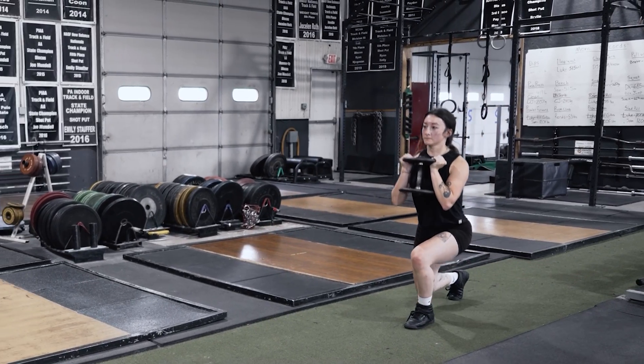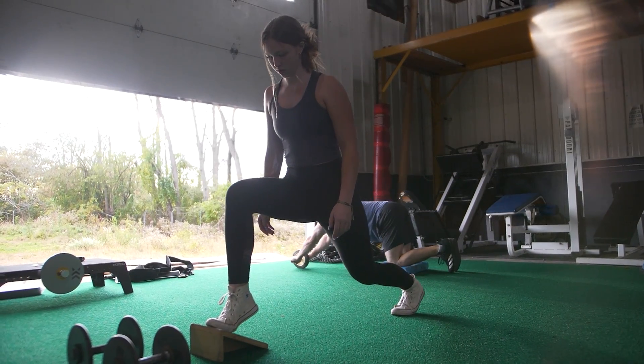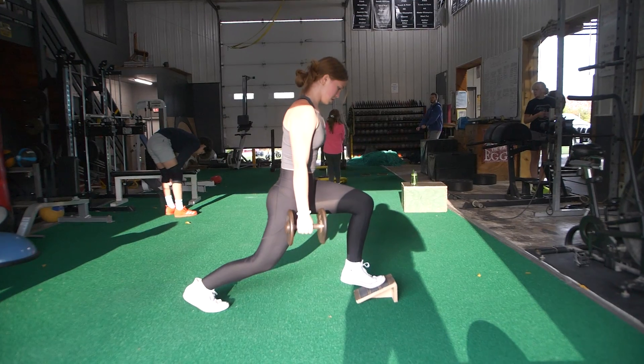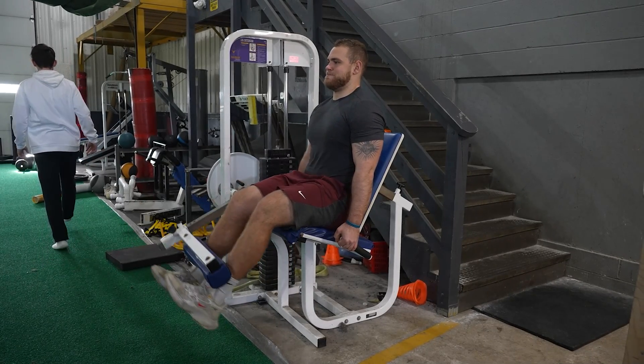In the short term, doing lunges, wall sits, and heel elevated sits — those isometric patterns — we'll do them even in the off season. But in reality, it's not going to lead to substantial strengthening or substantial functional improvement of the knee capsule and knee joint.